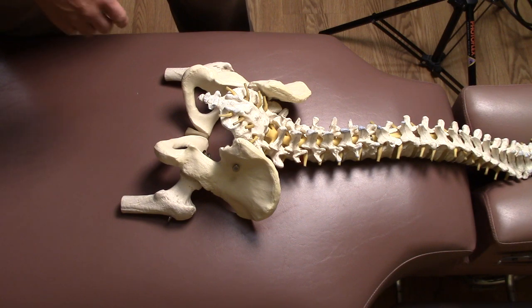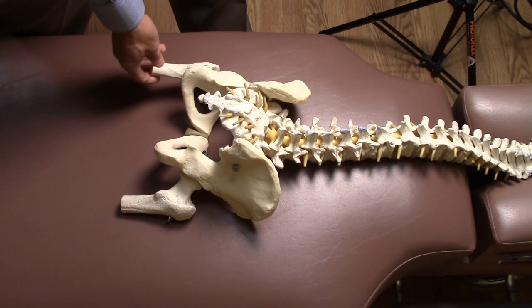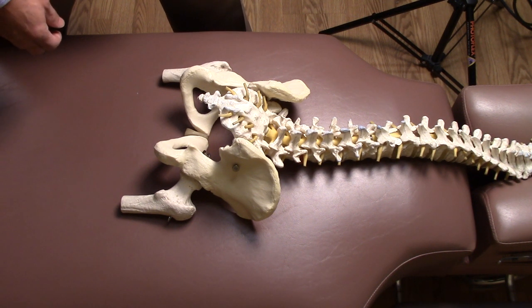We don't know what the cause is until we do further tests. A least likely possibility is an anatomically shorter left leg. Those are rarely seen but they do occur, and that could be found in people who have had trauma to their leg — a fracture or some other event that caused that left leg to not grow as long as the right leg. Once the tests are done and the chiropractor arrives at a diagnosis, treatment is directed to correct that particular diagnosis.